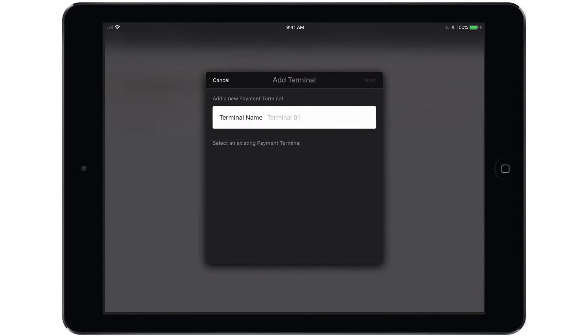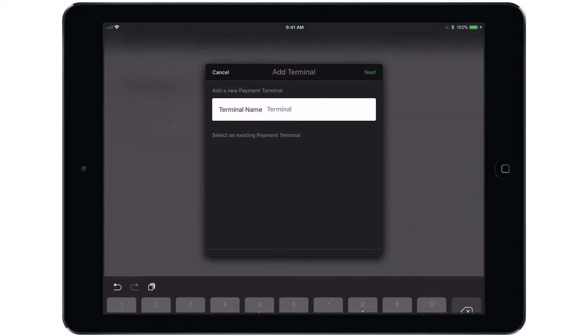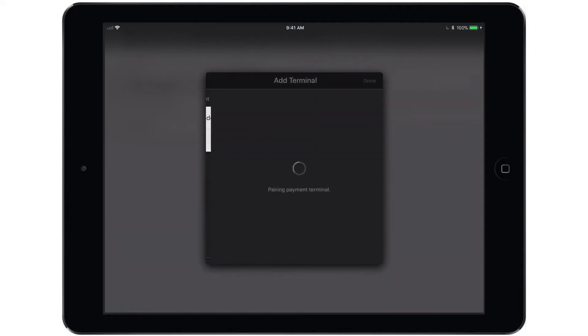Once you tap that option you'll be asked to name the terminal — this can be called whatever you want, and I'm simply going to call it terminal. Tap next and it will ask you for the activation code that should still be visible on the screen of the terminal itself. Terminal ID is entirely optional. Once you tap next you will see that the payment terminal is pairing. The screen on the terminal should advance past the activation code screen to a Tripos logo screen, and you should see the payment terminal has been paired successfully with a green checkmark on the iPad.